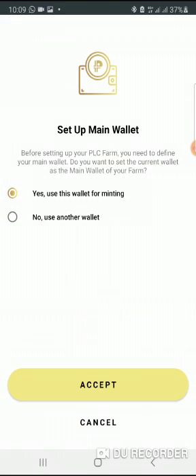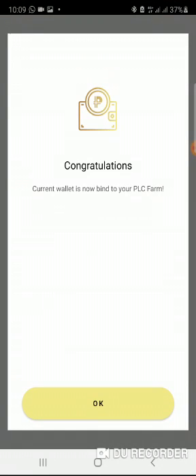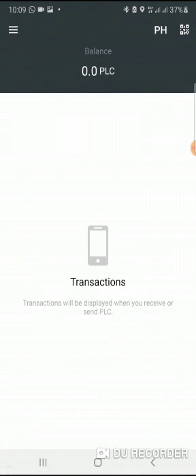Log in to my farm with my wallet using my fingerprints, then click set up. It's asking: do I want to use this main wallet? Accept — yes, I want to. And then it says congratulations, I have synchronized the two together.